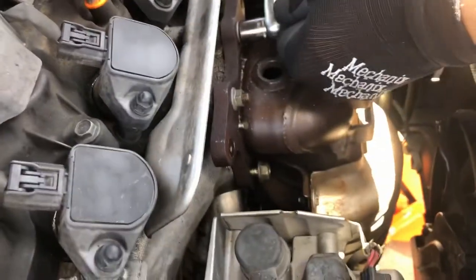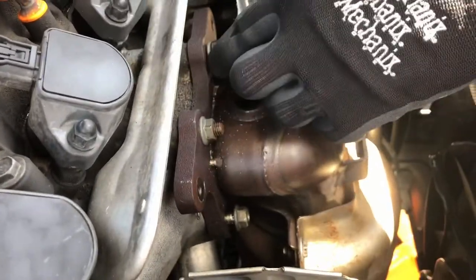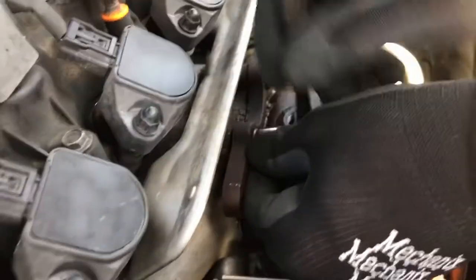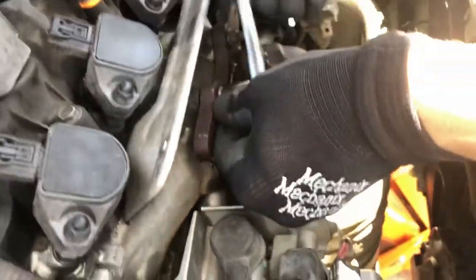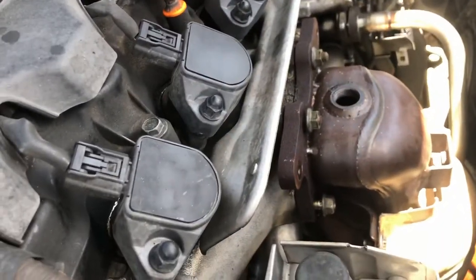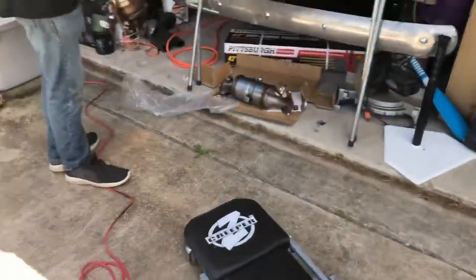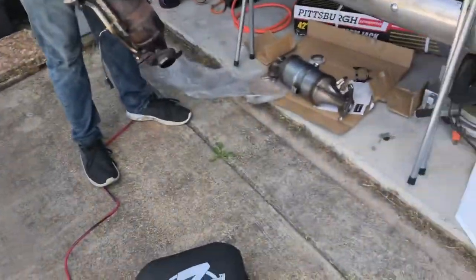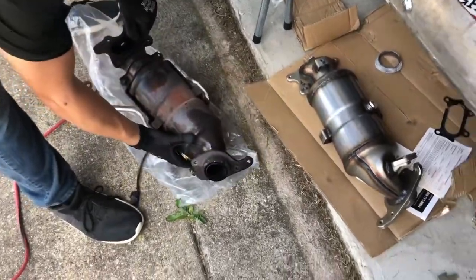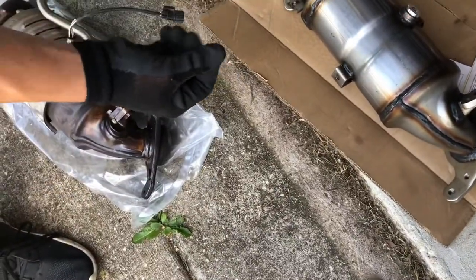Now we're gonna loosen these back up again and should be able to pick it up out of there. In theory — it's not gonna be that easy, because why would it be easy for us? The neighbor has an electric car. All that space — turbo. Outlet the old, in with the new. Do we need headers? You don't need headers. I don't need them. Yeah, I don't think you need them, so now we'll just move everything over to this one.